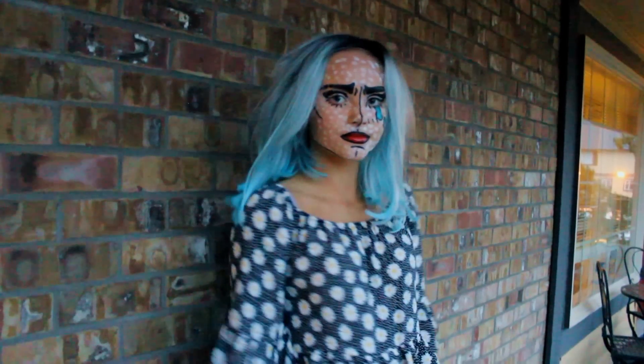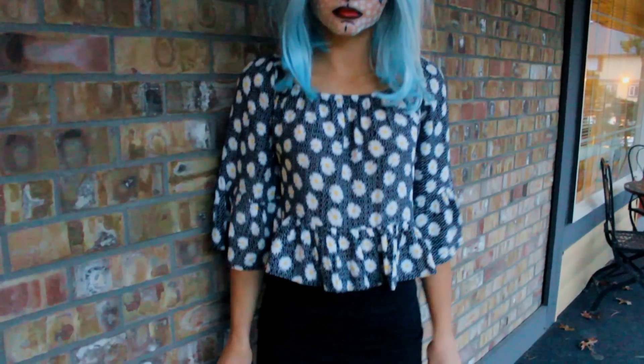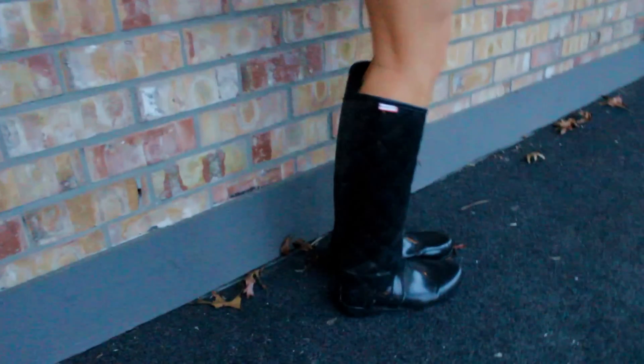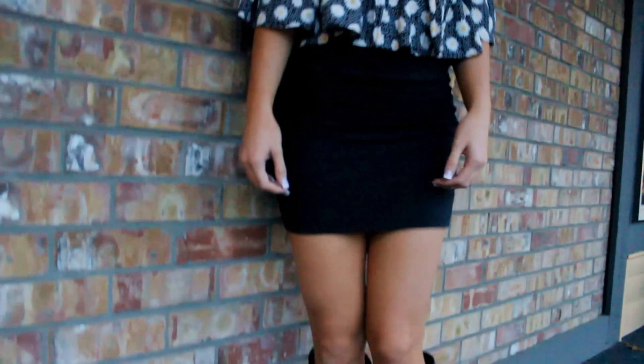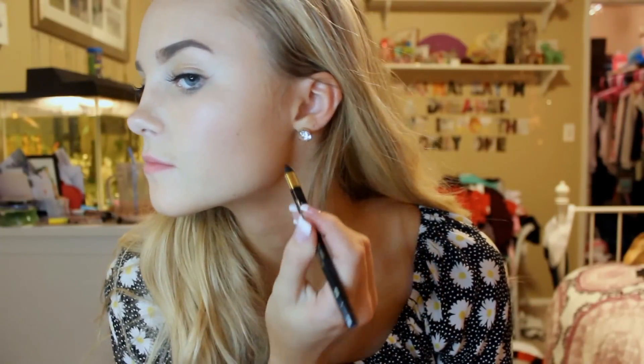The last outfit is going to be a comic book character, and this was very difficult for me. I just wore a polka dot daisy shirt because I needed to follow the polka dot vibe for a comic character, and a pencil skirt, which is very simple, and then just some boots. This is the type of look for girls who just want to do their makeup for Halloween. It's a nice outfit because you can wear it to work and be appropriate, but you can also look great with your makeup and your wig.